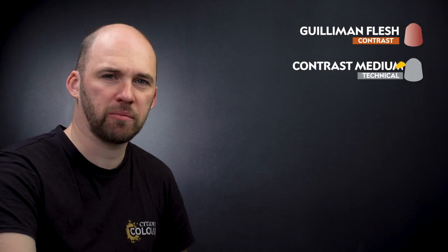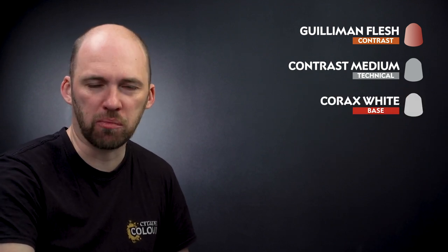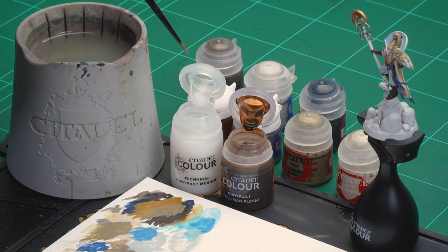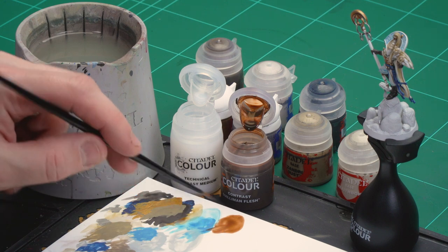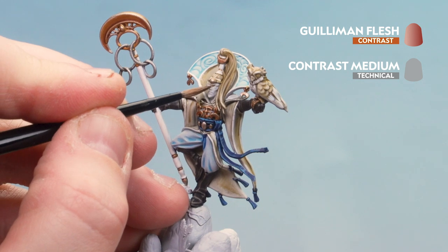What we're going to do now is move on to the skin. We'll start by using Guilliman Flesh thinned down with contrast medium — two parts contrast medium to one part Guilliman Flesh. Once that's dry we'll use Corax White to layer some of the raised areas like cheeks, nose, and brows. Then we'll do another coat of thinned Guilliman Flesh over the top to knock back the paleness and add a bit more depth. Then finish off with a highlight of Pallid Witch Flesh. Let's start with that mix — two dollops of contrast medium and one paintbrush of Guilliman Flesh. Load the brush, get a decent point, and gently start coating that over the face, being mindful not to get it on other areas.